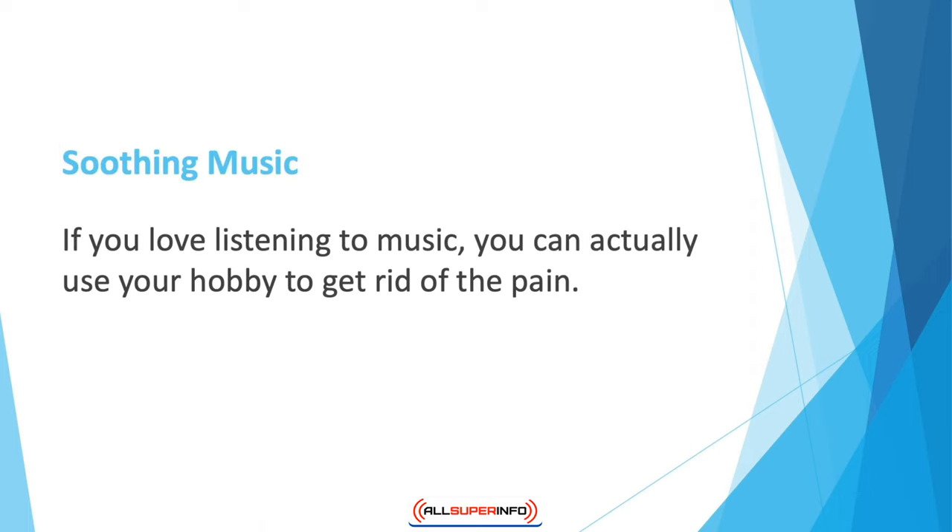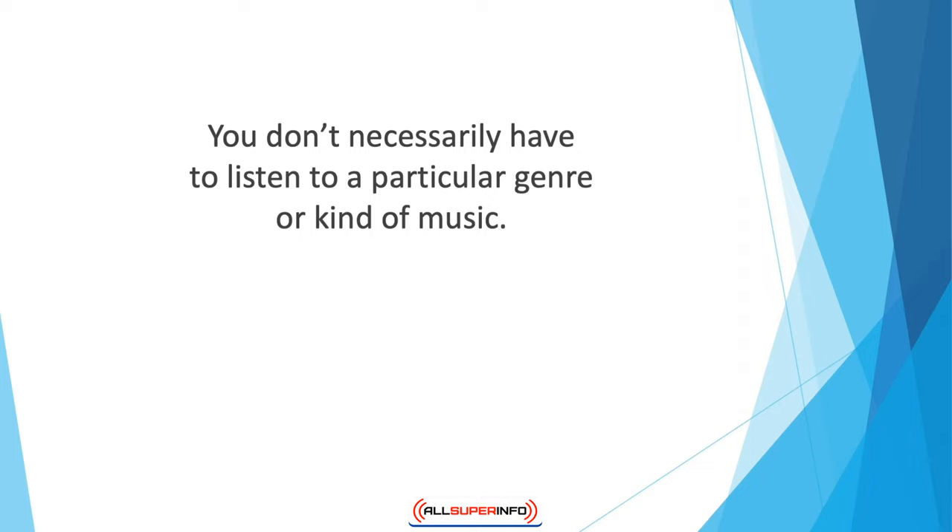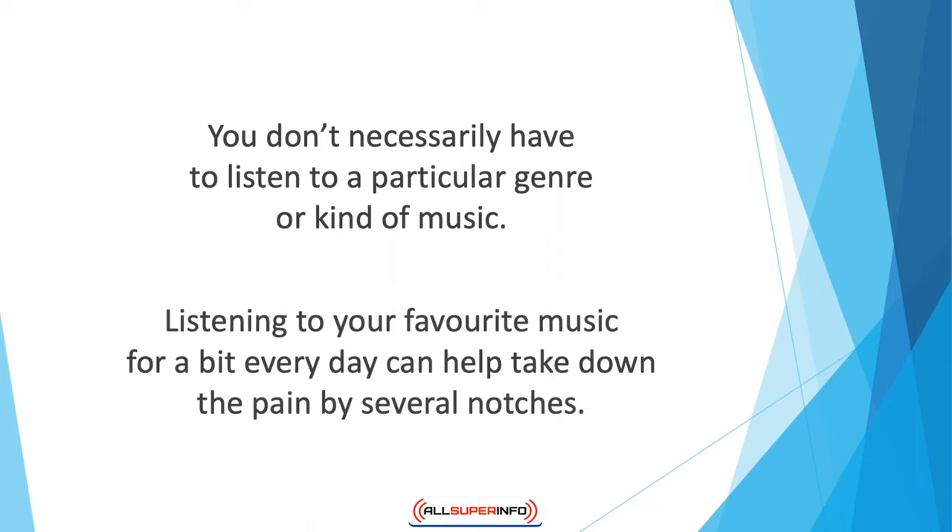Soothing music — if you love listening to music, you can actually use your hobby to get rid of pain. A study found that people who listened to soothing music had reduced arthritis pain compared to people who were not given a music prescription. It was also seen that music reduces the depression that comes with joint pain. You don't have to listen to a particular genre — the important thing is that you must like the music. When you enjoy the music, your body activates several hormones that cause pain relief, acting as the body's own natural painkillers. Listening to your favorite music every day can help take down the pain by several notches.